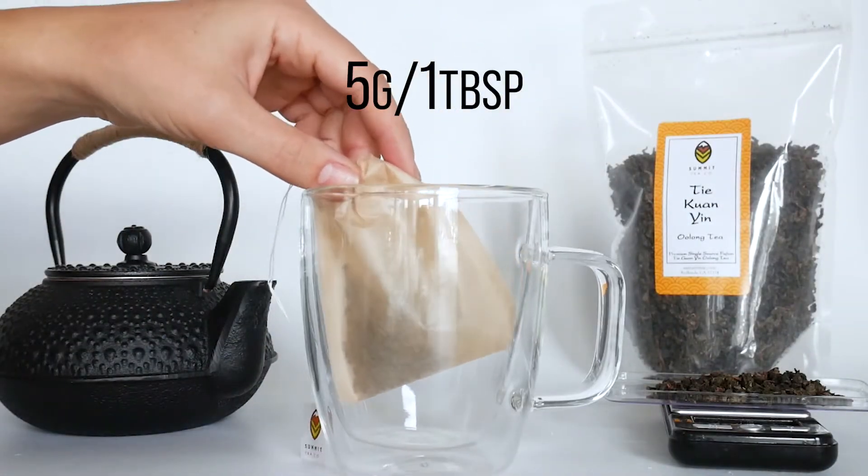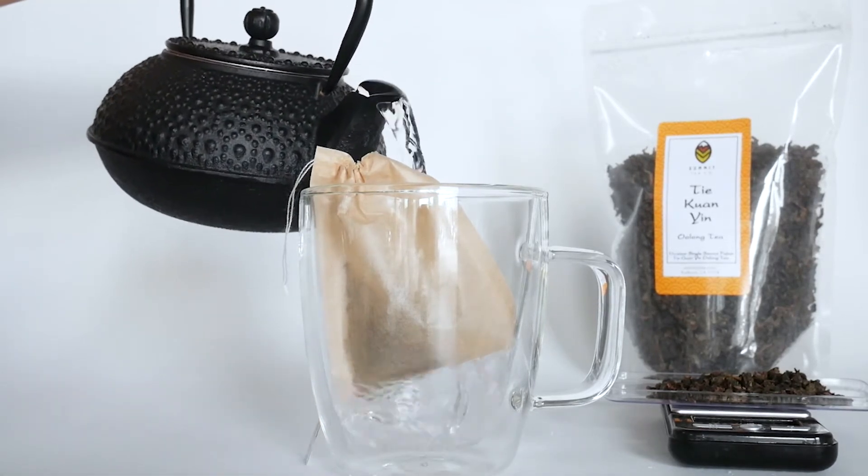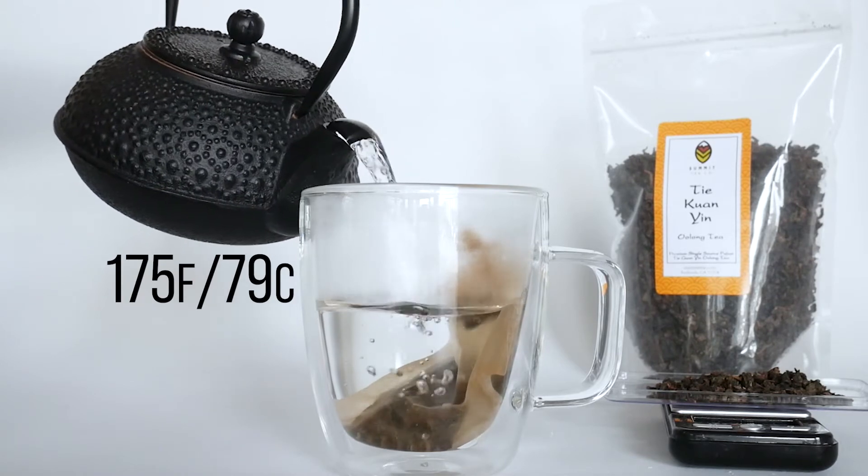First, we will put 5 grams of our loose leaf tea into Summit's perfect 12-ounce tea mug. Next, we will pour in our hot water. This water is about 175 degrees Fahrenheit.